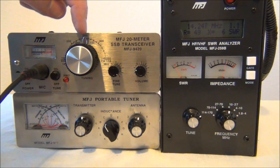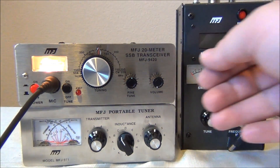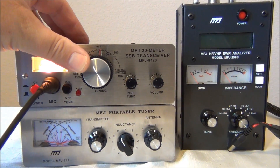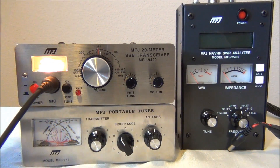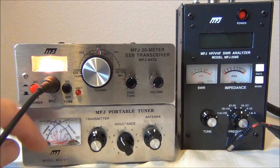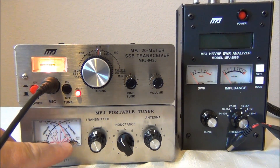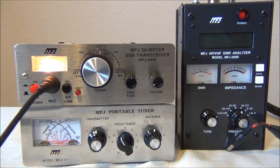Now that we have everything connected back together, all we need to do is apply some power, turn up the volume, and we're ready to start looking for a contact. If you wish to check that you've set your tuner correctly — since we're on an open frequency and haven't heard anybody — we can go ahead and hit the tune button on the transceiver. As you can see, I have quite a bit of forward power and almost zero reflected, so that's a good sign. I think we're ready to make some contacts.